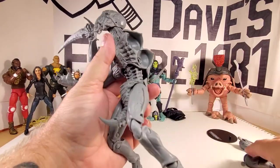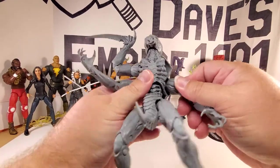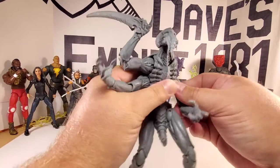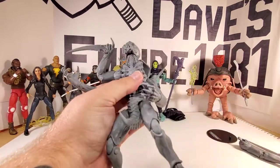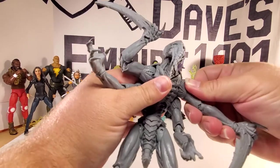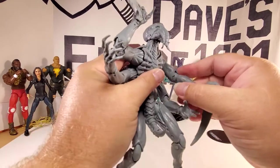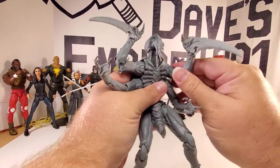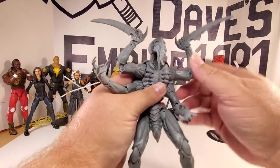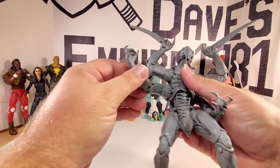Let's get these arms attached. Going lower arm first — that went on pretty easy. Now the upper arm — that went on pretty easy too. This guy is wicked looking. I love the pointed thumbs with the nails and everything. The torso is basically all spinal column.